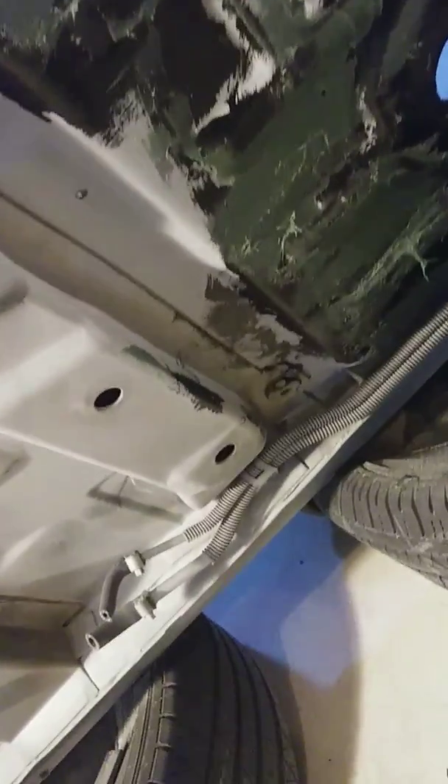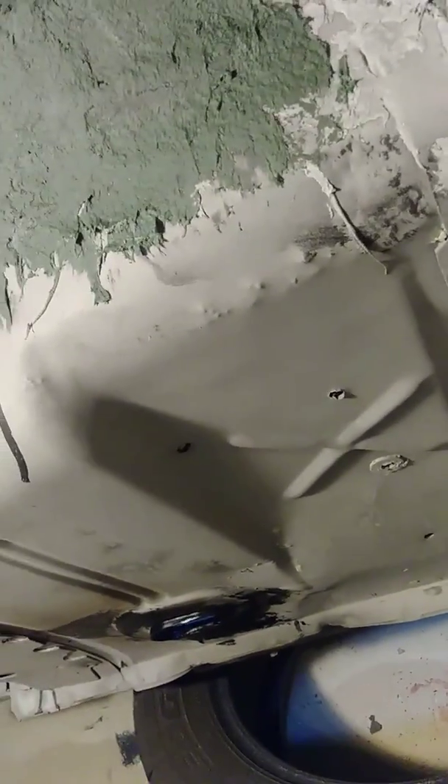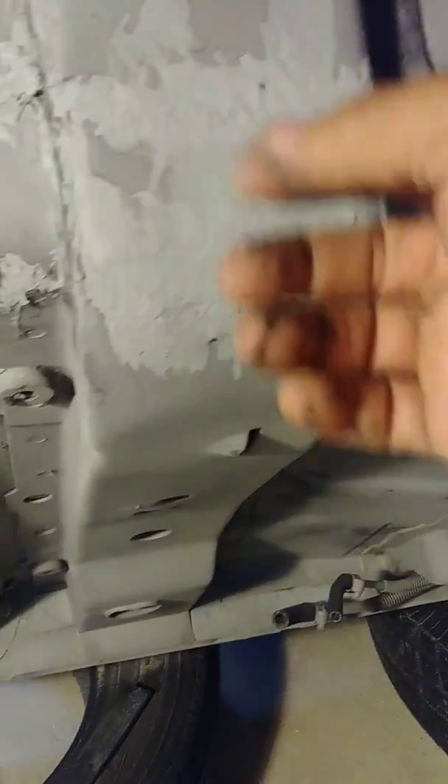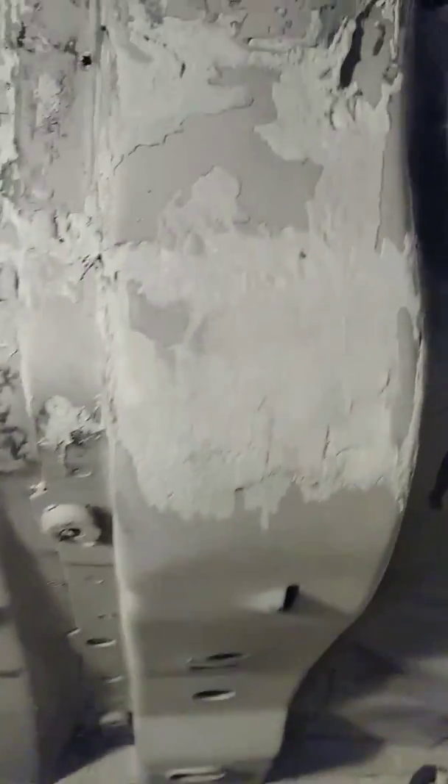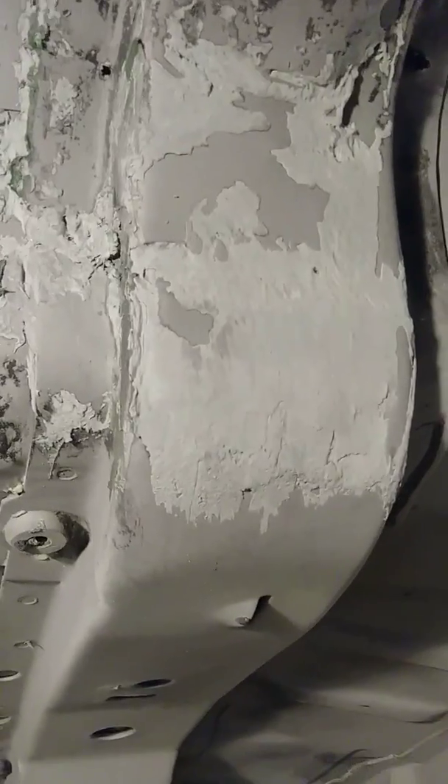Just decided to paste up and bondo up the bottom. That's dry and I'll sand it again. It looks cool — I'm going to sand it tomorrow, it should be smoother than that.